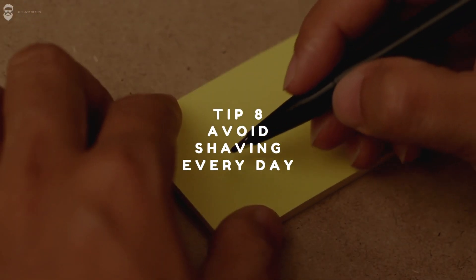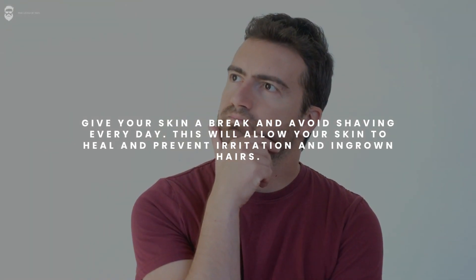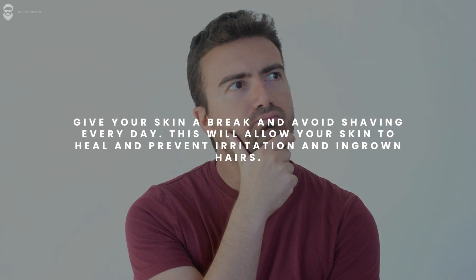Tip 8: Avoid shaving every day. Give your skin a break and avoid shaving every day. This will allow your skin to heal and prevent irritation and ingrown hairs.